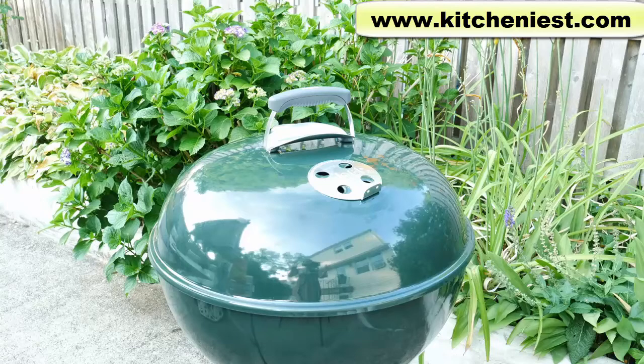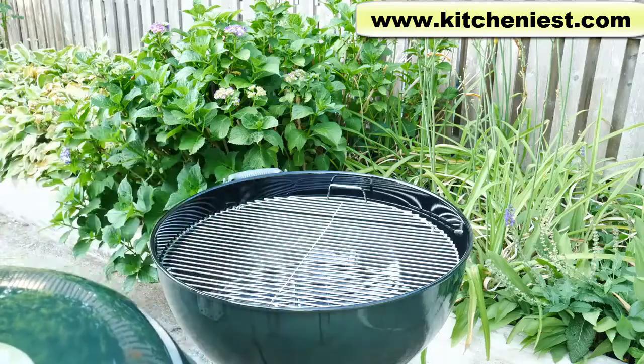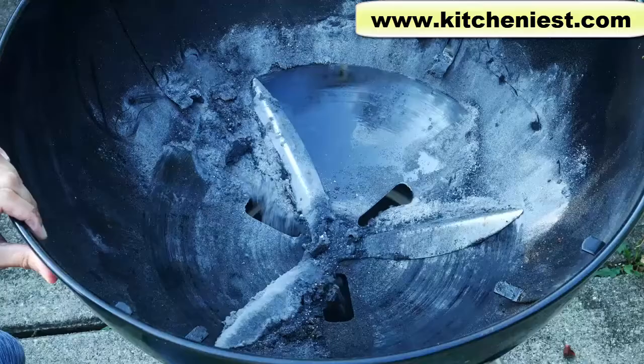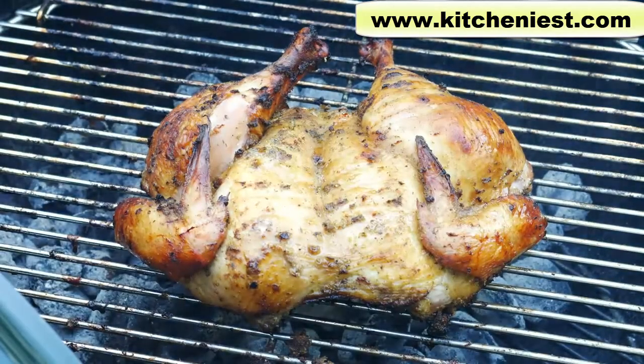Hi guys! Today I'll show you how to use this Weber Kettle Premium Charcoal Grill. In this video you'll see how to light the grill, cook chicken, how to clean the grill, and I'll also give you some tips to make grilling easier, especially if you're new to grilling with charcoal.